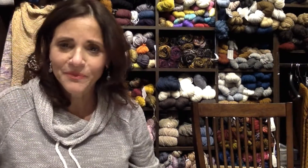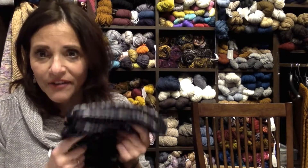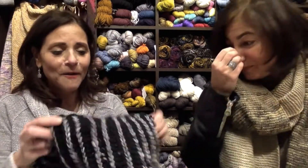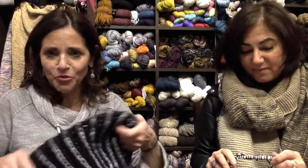What I just took off is one of my Christmas gifts — I won't tell you who it's for, though I doubt they'd even see this. It's a brioche cowl. Love it! It's black and gray. I was given direction that it should be neutral. We were picking out colors that were a little more vibrant, but this is one of the Christmas gifts I finished.